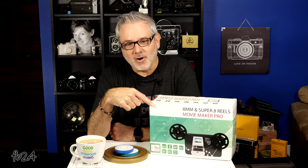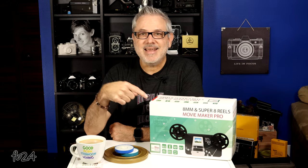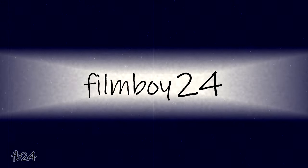My name is Mike at Filmboy24 and if you're not familiar with what these are, climb on out from underneath that rock and let's dig deeper and find out together. Welcome back to my channel. What we have today is something that's a little bit different than what I usually do, because I'm usually shooting a roll of film and processing it and showing you what we got, talking about a camera or something.